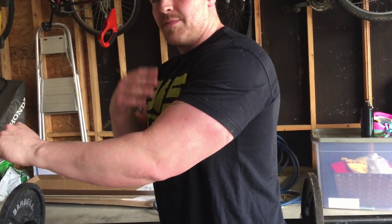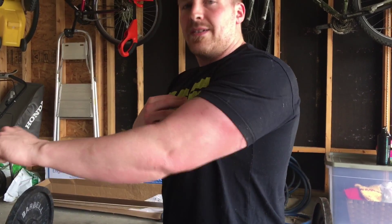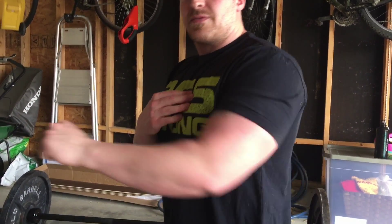So you're going to be in the same position you would be coming down for a bench press. We're here and just extend. That's the floor press.